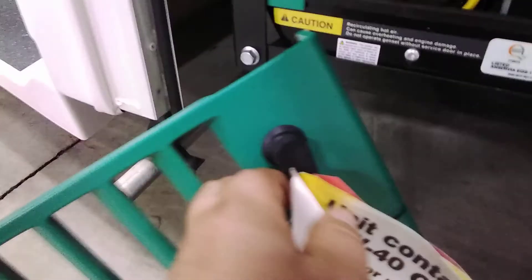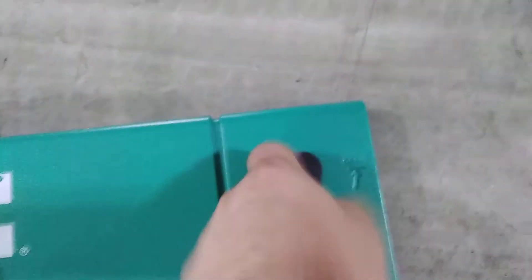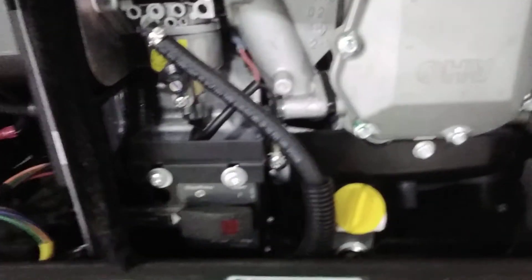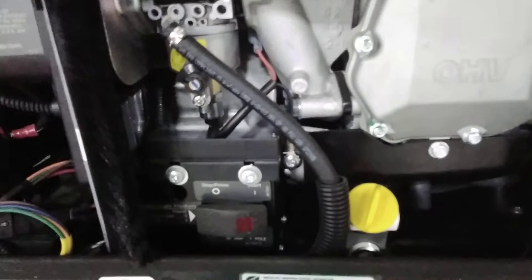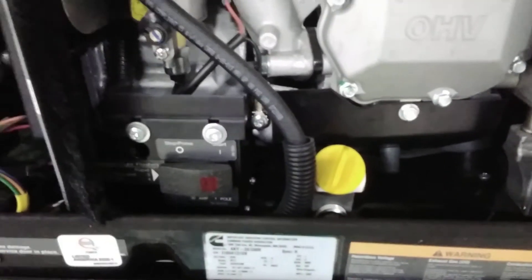To open the generator for any maintenance, service, or to start it from outside, there are little clips that spin off. Inside the generator compartment, you're going to want to do your oil changes periodically throughout the life of your coach. One big thing: the first oil change is at 50 hours — five zero. After that, it's about 150 to 200 hours. Explanations for that are in your manuals as well.